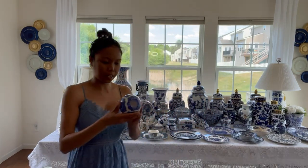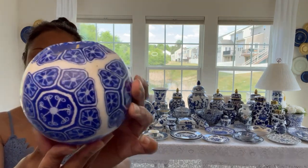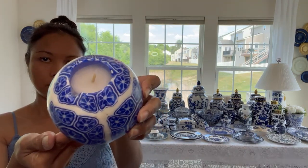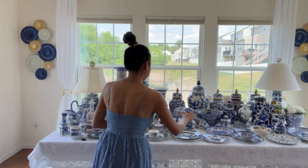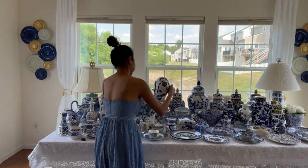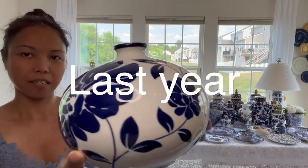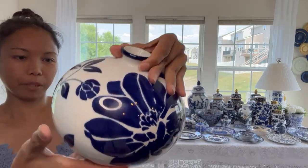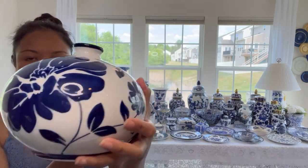On top of that - I know this is not chinoiserie - she also sent me this candle holder. I need a candle and I haven't burned it. And also this guy, she also sent this to me. I love the pattern of this.